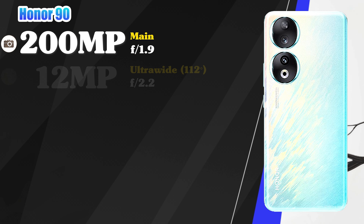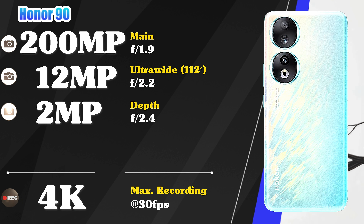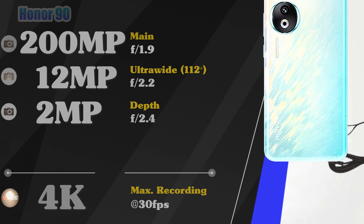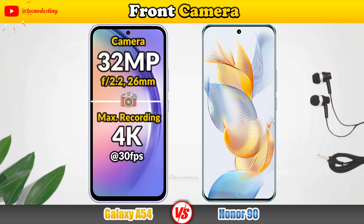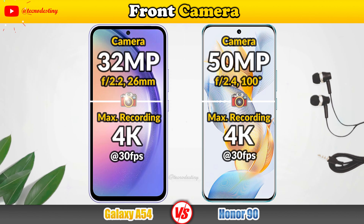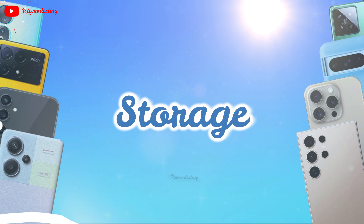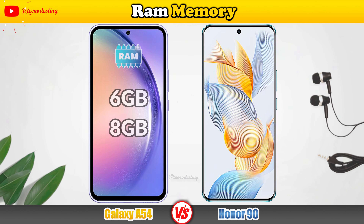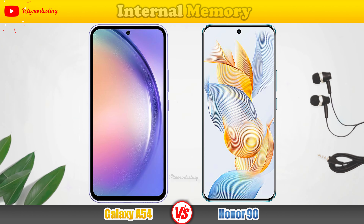Let's see the build quality. Display Protection, Back-end Frame Protection, Thickness, Weight, Resistant.